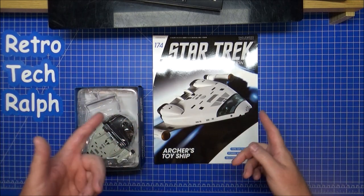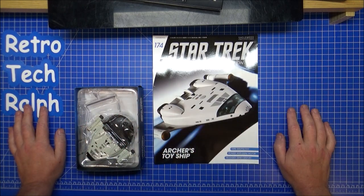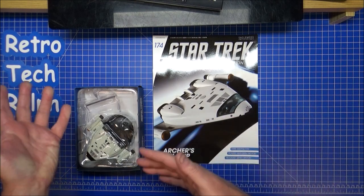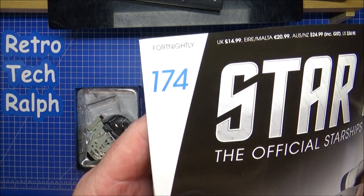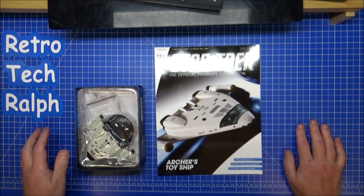Hi guys, RetroTrek Ralph here with another Star Trek: The Official Starship Collection model and magazine review from Eagle Moss. This time we're actually up to issue 175, so we're not far off the end.